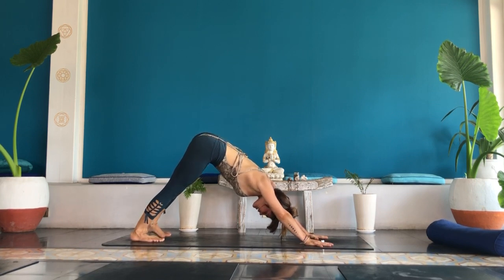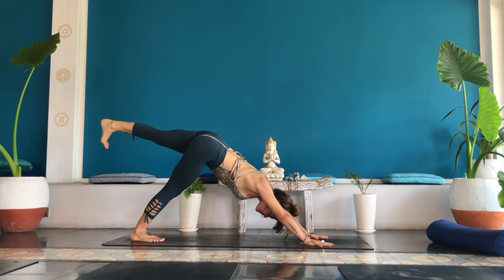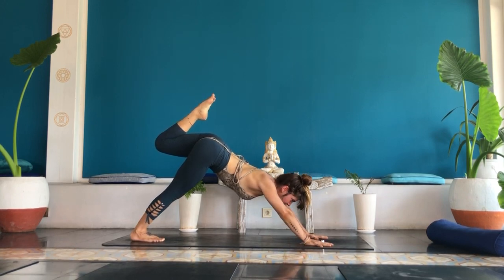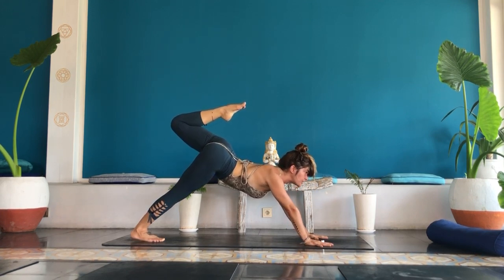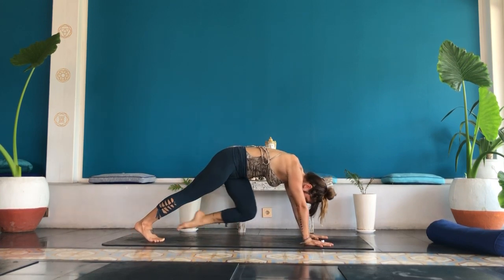Inhale, press into your right foot so much that your left leg lifts towards the sky. Keep your hips square towards the yoga mat. Left pinky toe points towards the earth. Bend your left knee, point your left toes towards the sky. Inhale, gaze forward. Reach, shine your heart forward as you point your left toes towards the back of your head. Reach your chest towards your thumbs. Strong arms, fluid breath. Take one big breath in. Exhale, draw your knee towards your nose. Round your back.